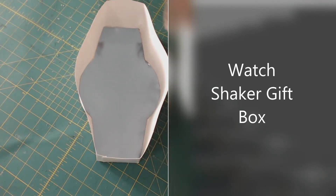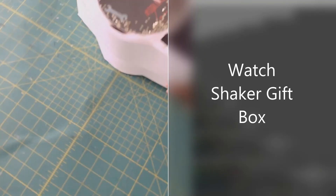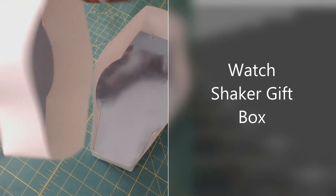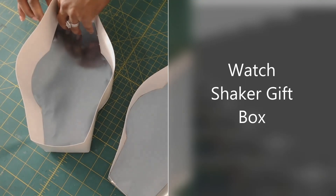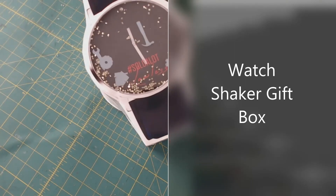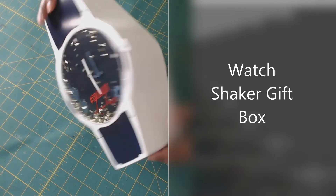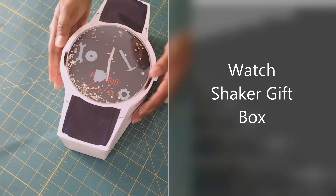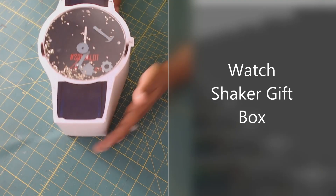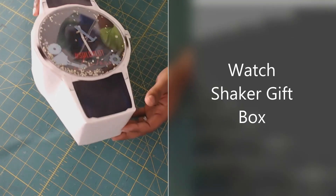Flip it over, get our top, make sure I have it on the right side. Close our top — oh, I forgot to crease that side. Let's place our top on and we'll be done. This one is fitting a little snug — I don't know if I prefer it that snug or a little bit loose, but it's on. And we're done — that's it with our shaker watch gift box! If you have any questions just let me know.